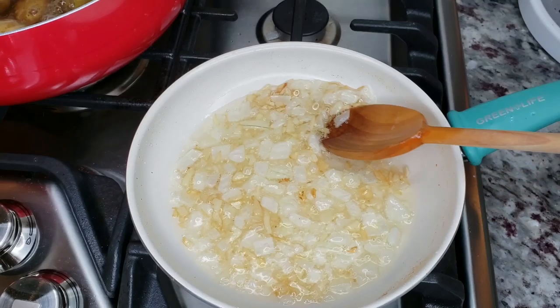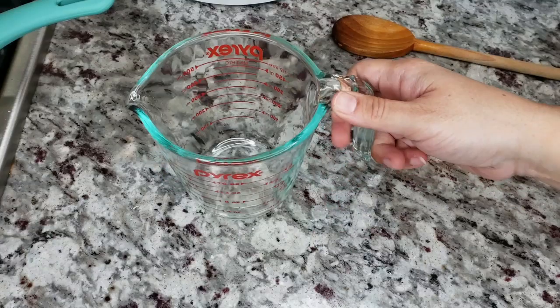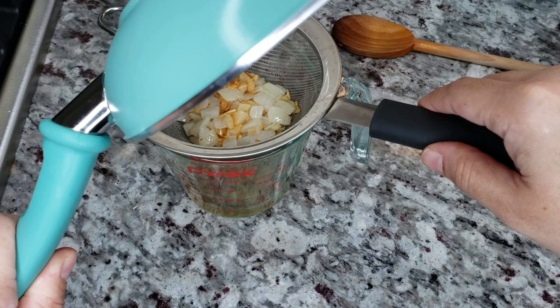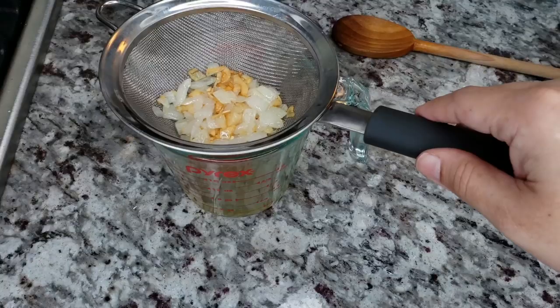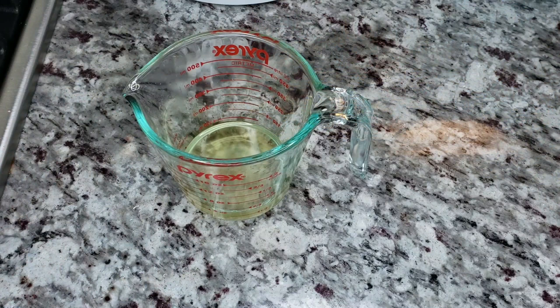Once everything is golden brown and cooked, I'm removing it from the heat and sieving the oil. You're left with this aromatic, flavorful oil to coat your potatoes in. Don't toss out the fried aromatics — I actually like to eat the onion on the side, or if you used herbs, you can fold them into the finished crispy potatoes. Once the oil is sieved, set it aside until needed.